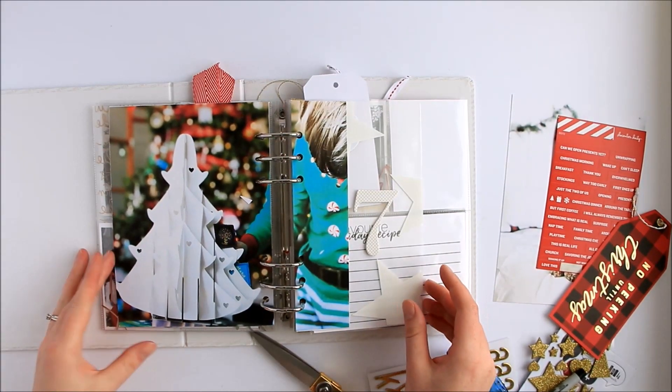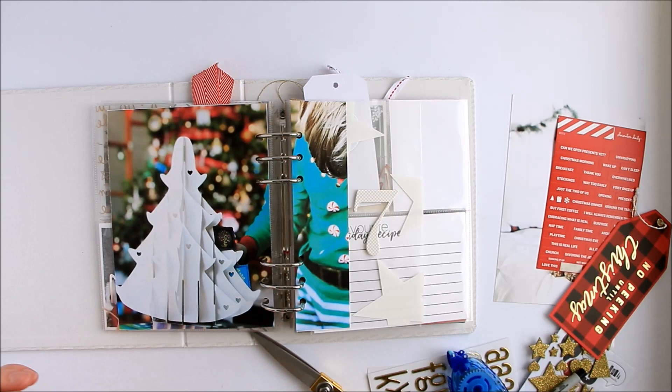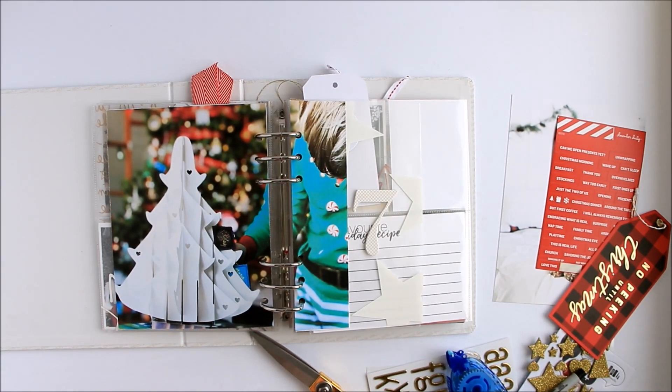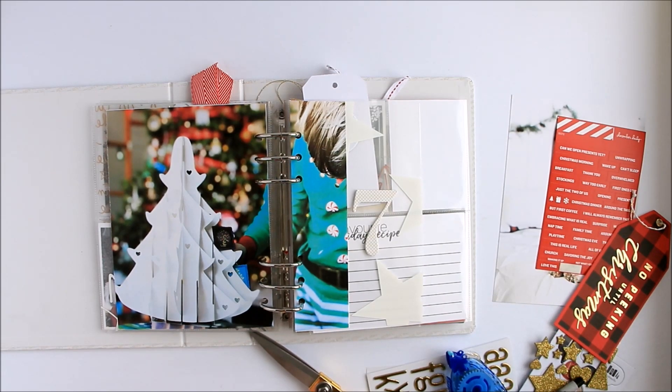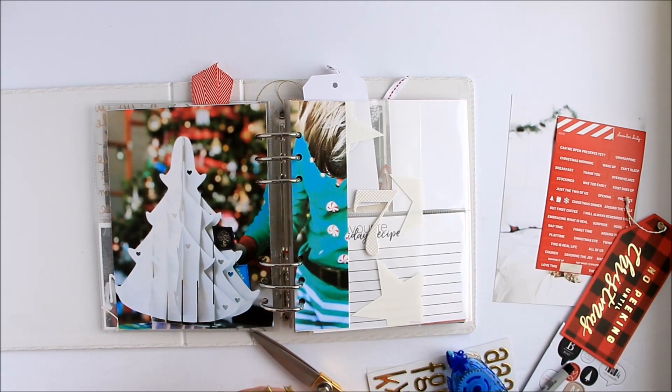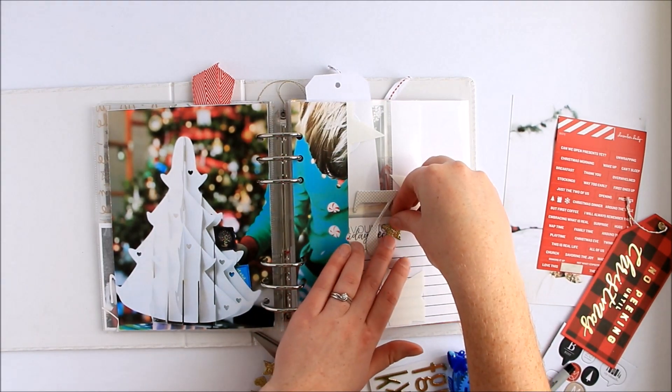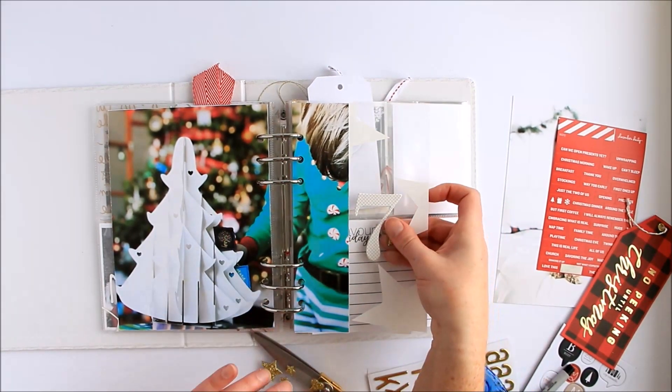So this is kind of a neat look — I've never done anything like that before. You can see I had a whole bunch of other supplies here that I kind of had in mind I might be using. I am still going to go ahead and add a little bit of a gold star here with the 7.